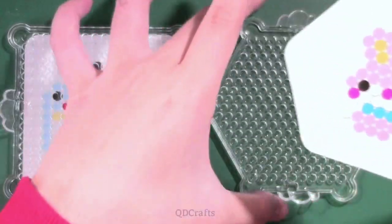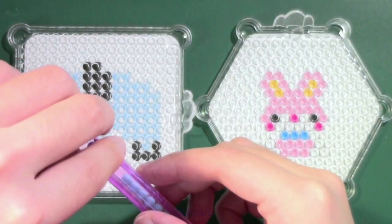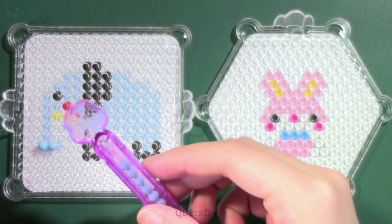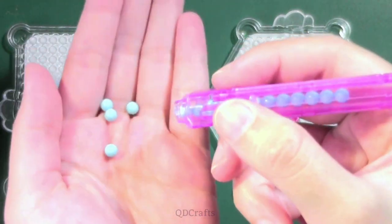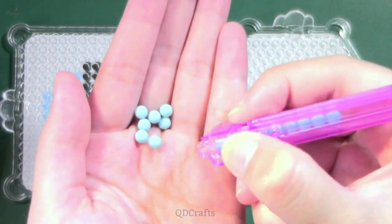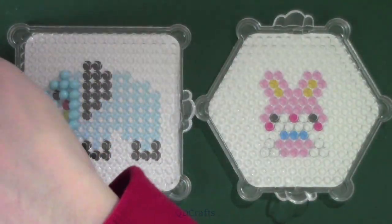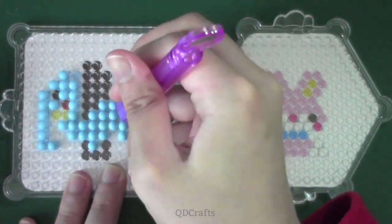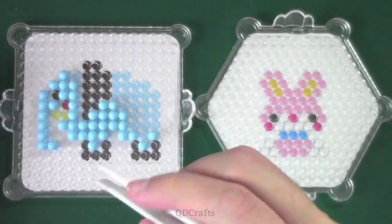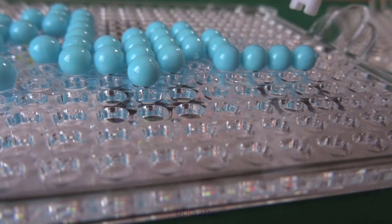For my first water bead sprites, I'm going off the designs from the kit by placing the templates underneath the boards. I use the pen to help place the beads in the right position — it's very simple, just fill it up and push the little button on the side to pop the beads out. Since water beads are round and can easily roll away, the pen is very effective at aiming the beads to the right position. There are even tweezers included where the end acts as a water bead adjuster to help reposition beads in the wrong spot.